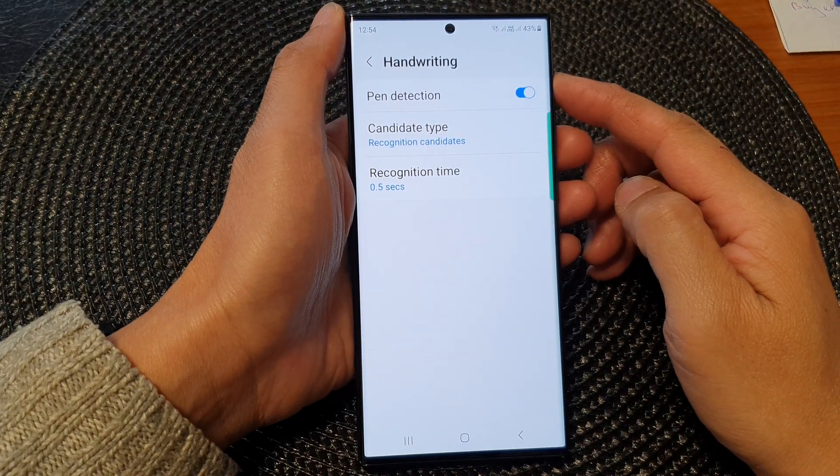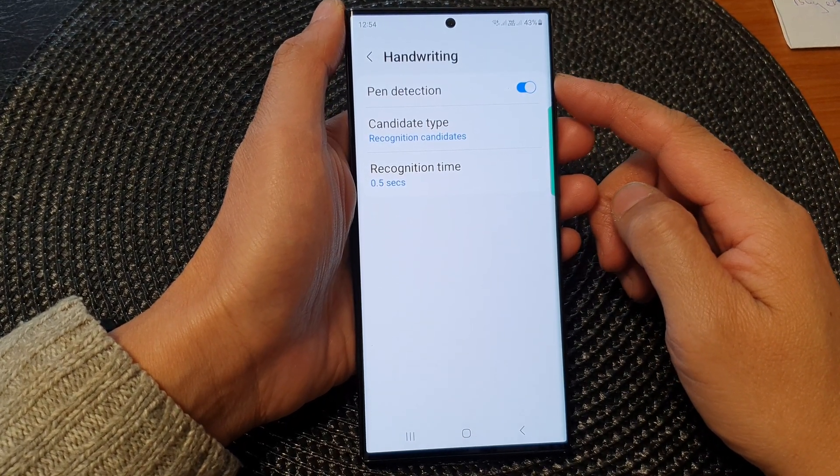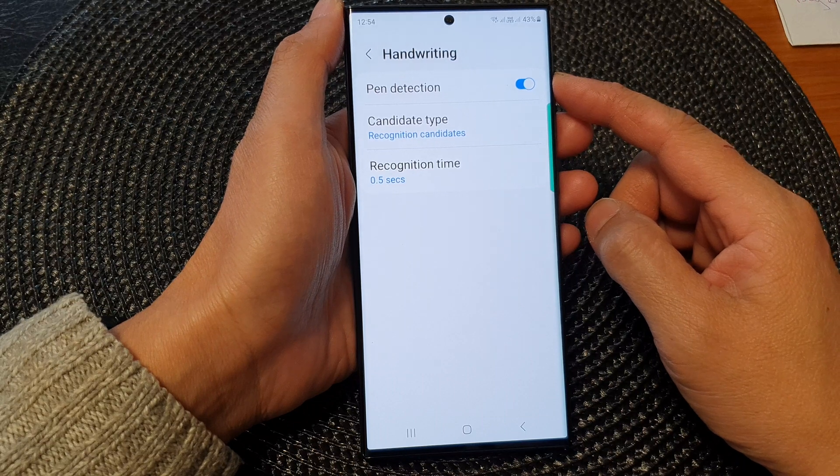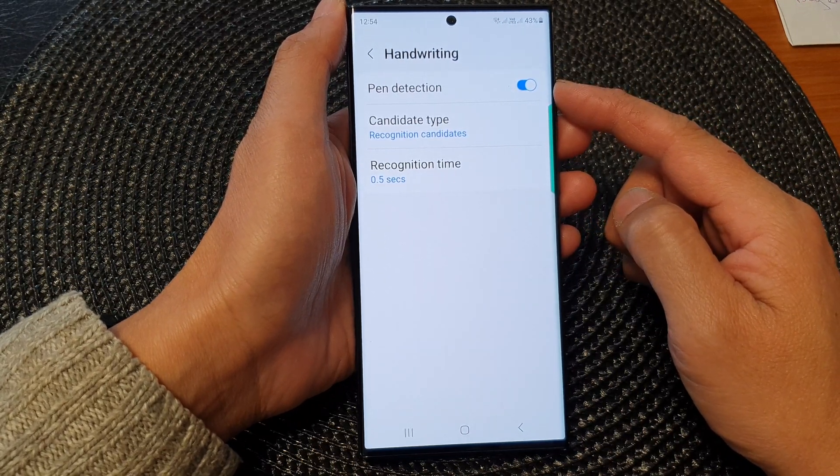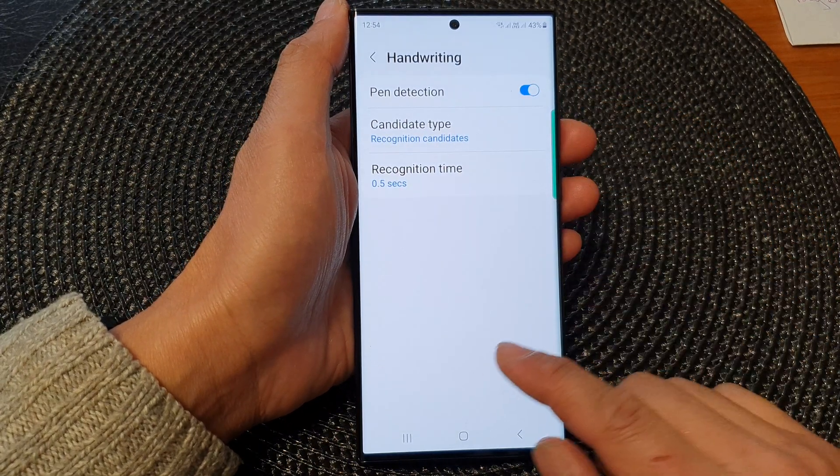Hey guys, in this video we're going to take a look at how you can enable or disable handwriting pen detection on the Samsung Galaxy S23 series.